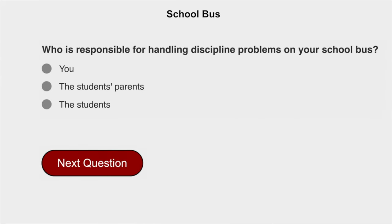Who is responsible for handling discipline problems on your school bus? You.